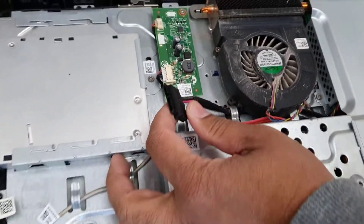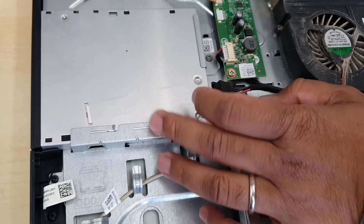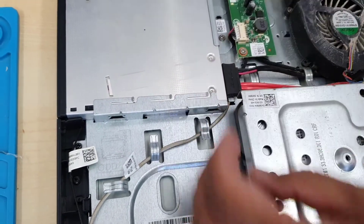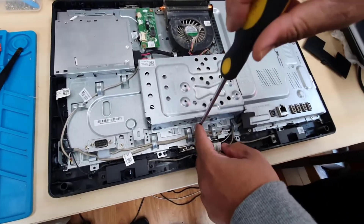We can connect the SSD right here by removing this connector. We're going to keep the old connector though, because sometimes we need it. Now I'm going to show you how to remove the hard drive — there are a few screws for the hard drive as you can see.